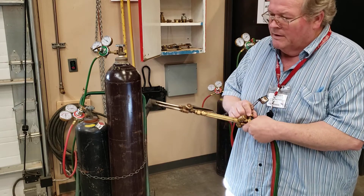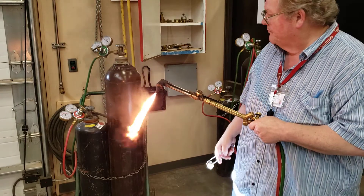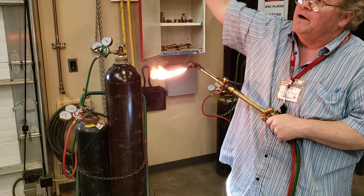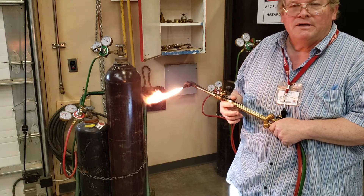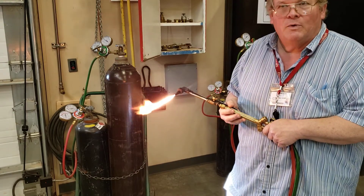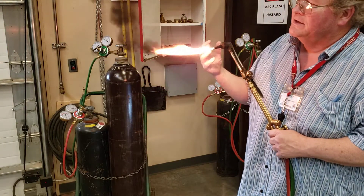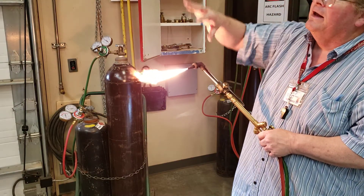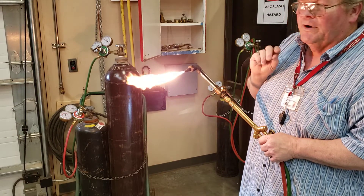I'm turning the fuel on and I've lit it. That soot coming off is unburned acetylene — if it gets on your clothes, just wait till you get home or brush it off with a cloth; it will come out in the wash. This acetylene is combining with the oxygen in the atmosphere. I can turn it up and get rid of most of that soot cloud. Now I'm going to add oxygen.